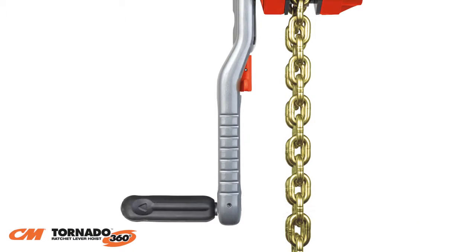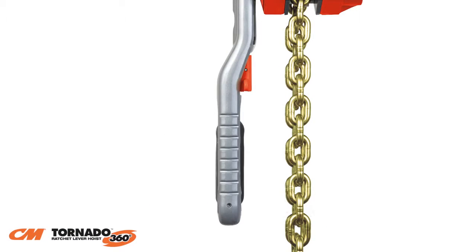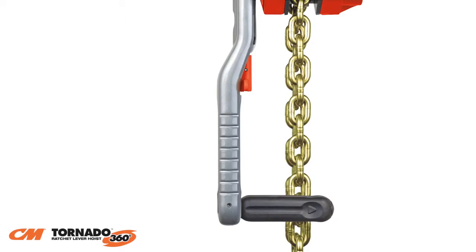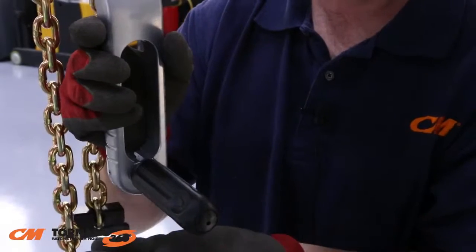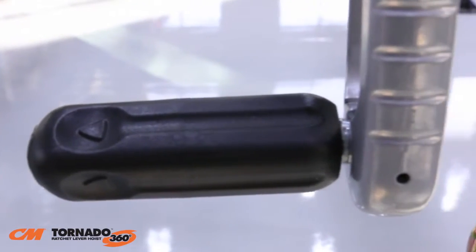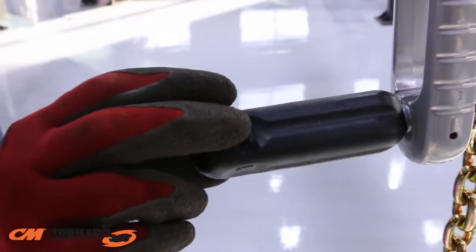Let's take a closer look at the fold-out revolving handle. To use, simply fold the handle down to either side of the lever. A distinctive clicking sound ensures the handle is locked into position. This heavy-duty steel core handle is grooved to provide a secure grip.